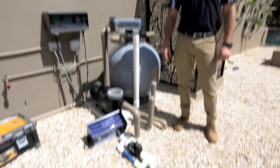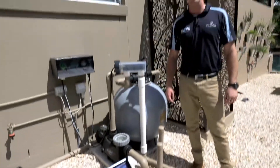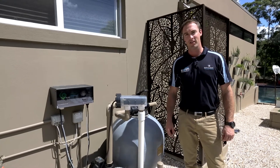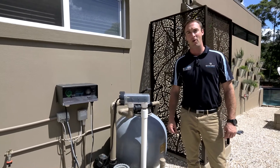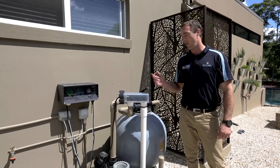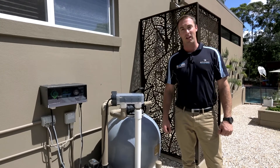Step 1: install your Ozone Swim injection manifold. Step 2: mount your Ozone Swim control unit. Step 3: power up and marry up your Ozone Swim unit with your current sanitation system. And Step 4 will be commissioning and calibration.